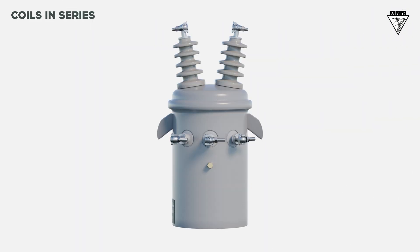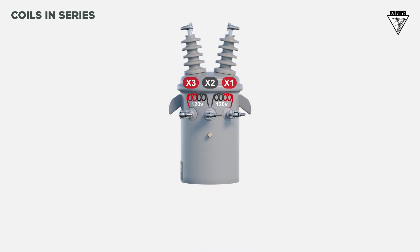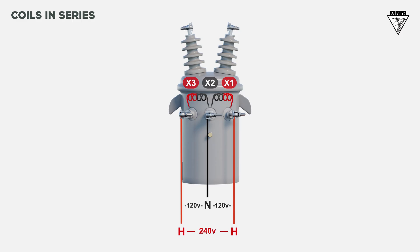When the two secondary coils inside the tank are connected in series, the secondary voltage will be 120-240 volts. For series-connected coils, you'll run two hot legs and a neutral to supply 120-240 volts. This is used for delta secondary connections.